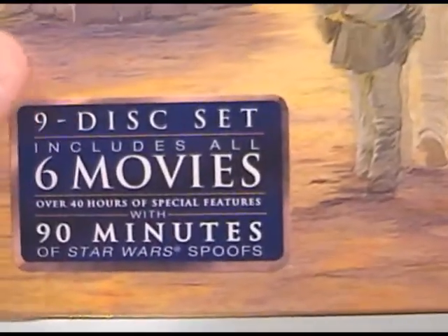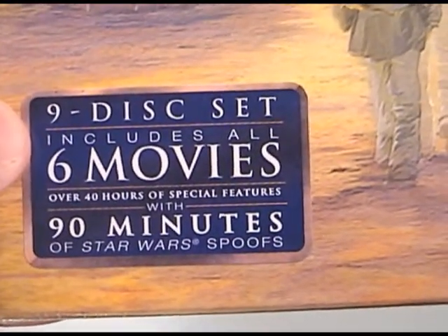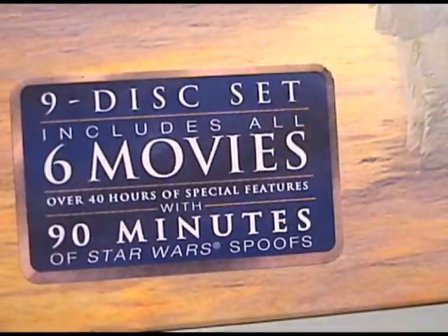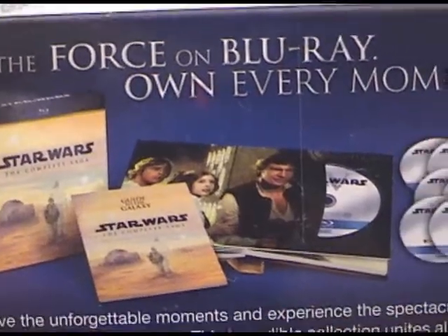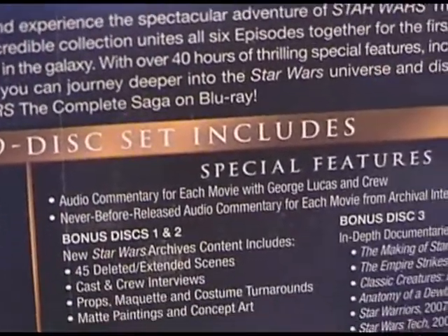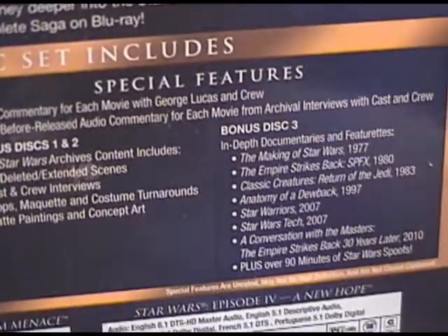So as you can see, while it's still in plastic, it has these stickers all over it. It's a 9-disc set, includes all 6 movies, with over 40 hours of special features and 90 minutes of Star Wars bonus content. On the back of it, it basically tells you what you get on all 9 discs, and there's nothing really too interesting here.